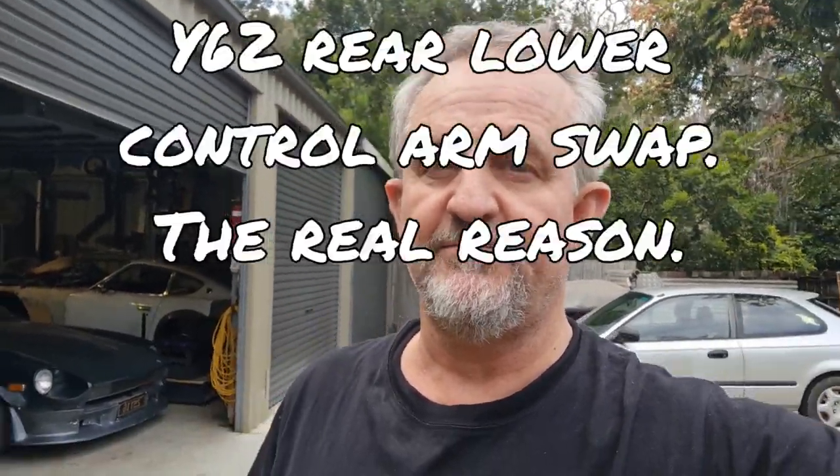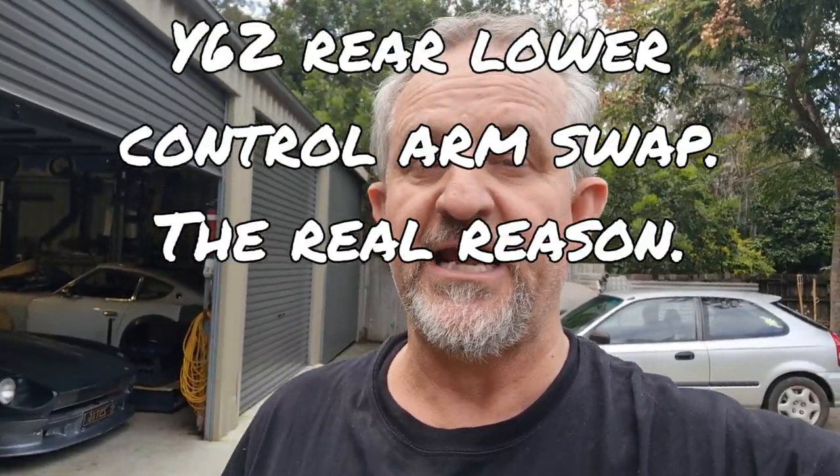Righto, it's Chris O here again. I'm down in the shed playing with my 62 again and I'm going to have a bit of a rant today about my new toy I just bought.